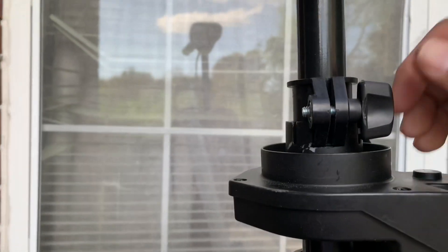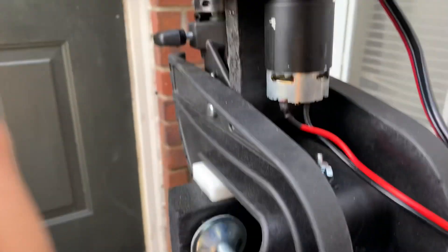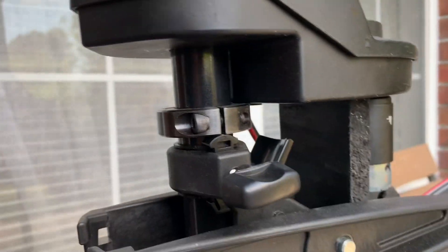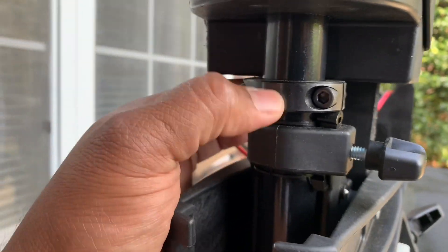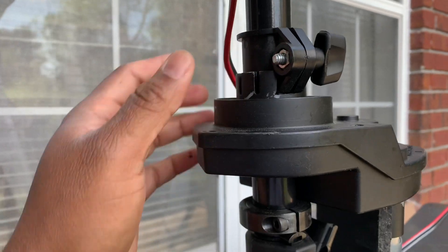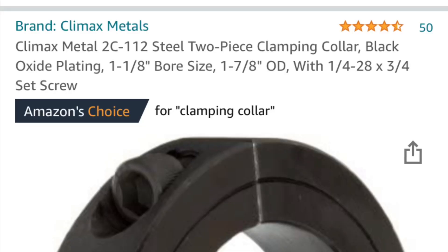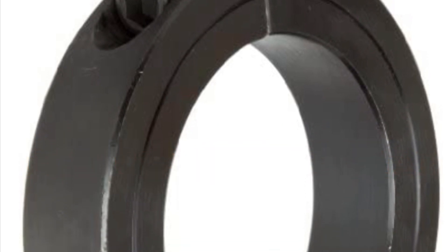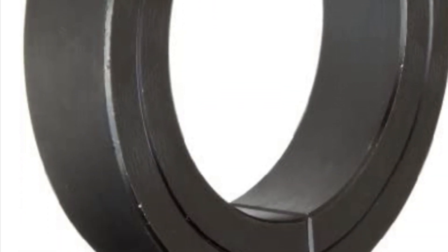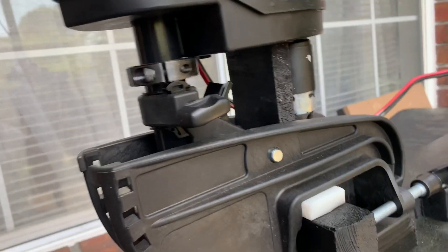I tighten the collar and now the gearbox is fixed to the bracket. You need a clamp here — about an inch — because this controls the height. You need something narrow; this collar keeps a low profile. As I turn it, the gearbox is what turns the motor.